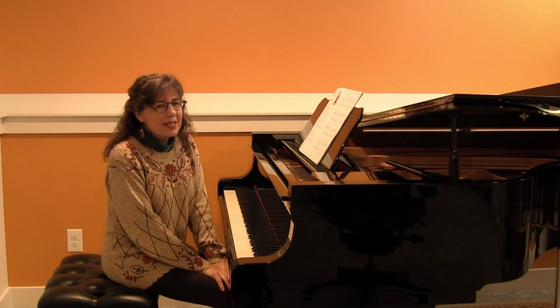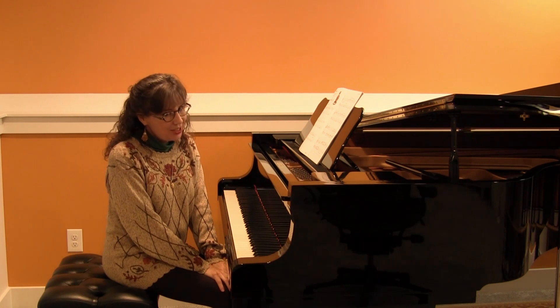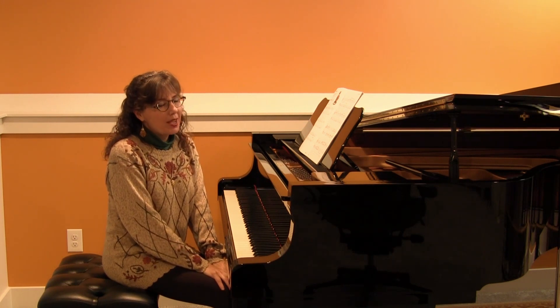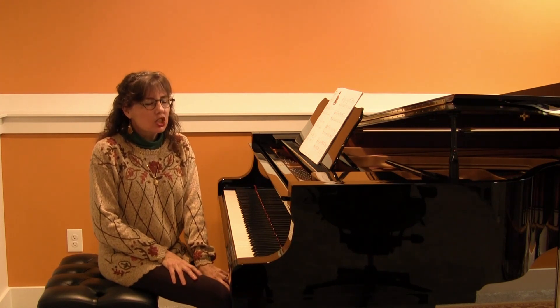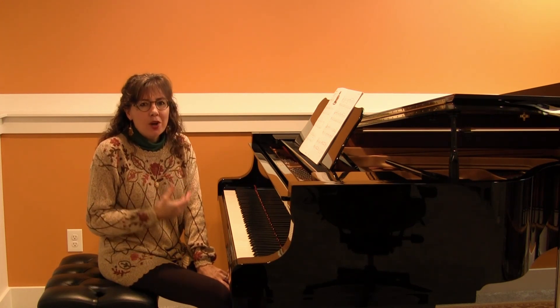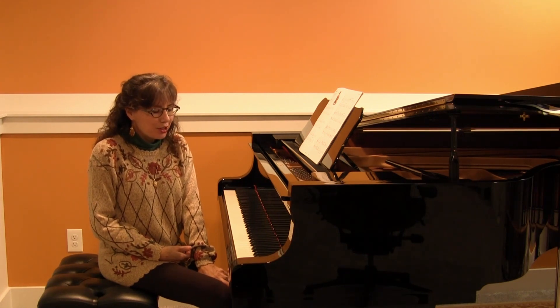Hi! What is absolutely the best way to teach syncopation? The best way is through discovery learning. In discovery learning, students discover a new concept. They listen to you play syncopation first.